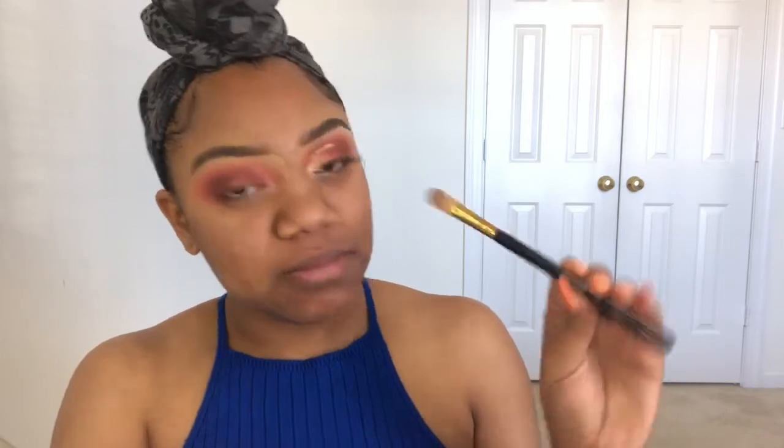Now to cut my crease, I'm going in with that same Anastasia concealer using a BH Cosmetics 102 brush. This does not have to be perfect because I'm going to go in with all these other shades and you won't really be able to tell if the shape is perfect or not.